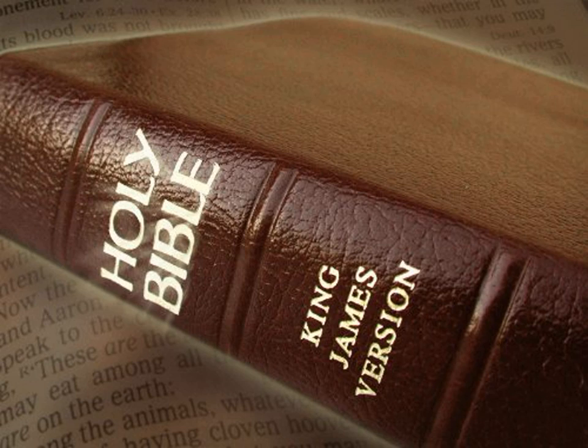And he made the horns thereof on the four corners of it. The horns thereof were of the same, and he overlaid it with brass. And he made all the vessels of the altar, the pots and the shovels and the basins and the flesh hooks and the firepans. All the vessels thereof made he of brass.